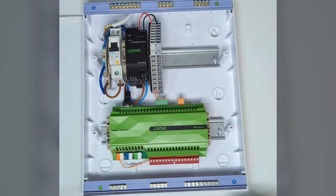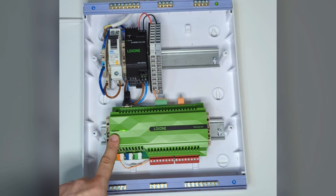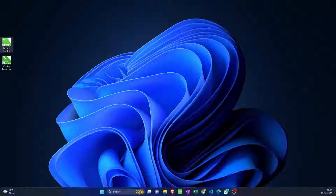Let's plug it in and give it a test. Light flashing — that's a good sign. The mini server is initializing, so we're good to go. Let's go to Config and see how that works.